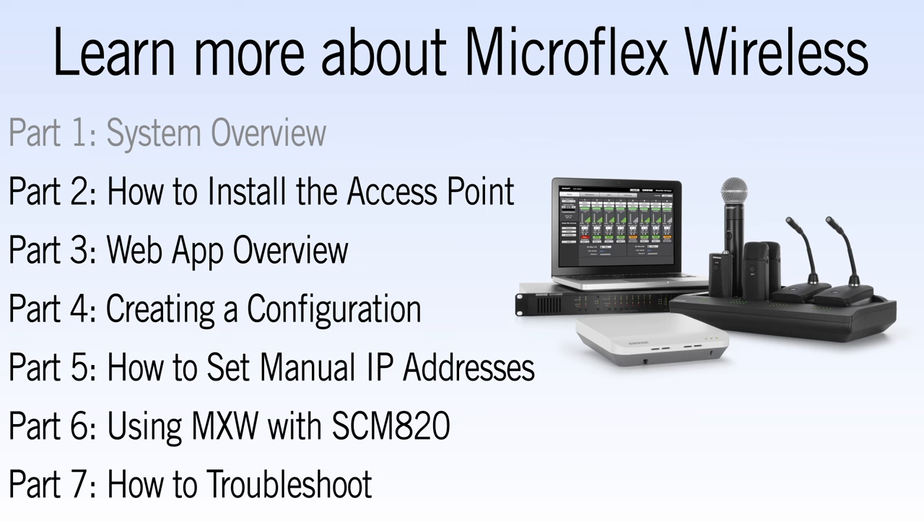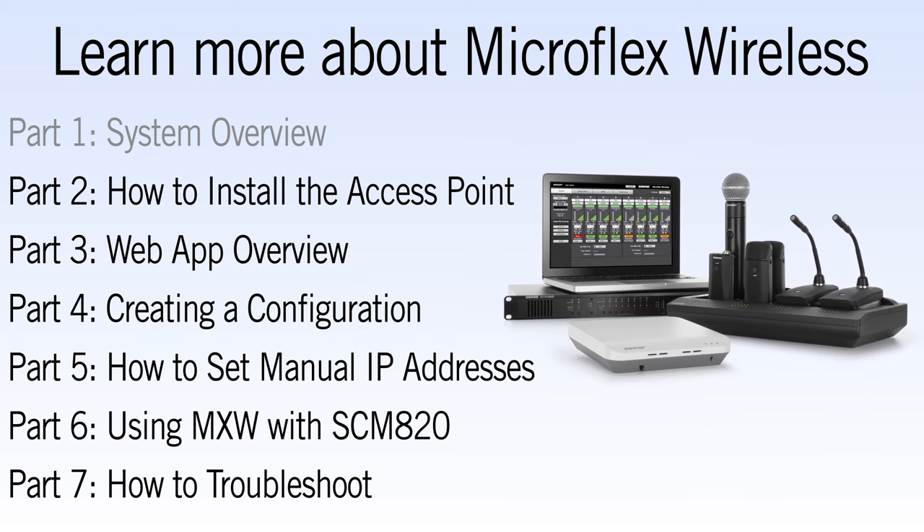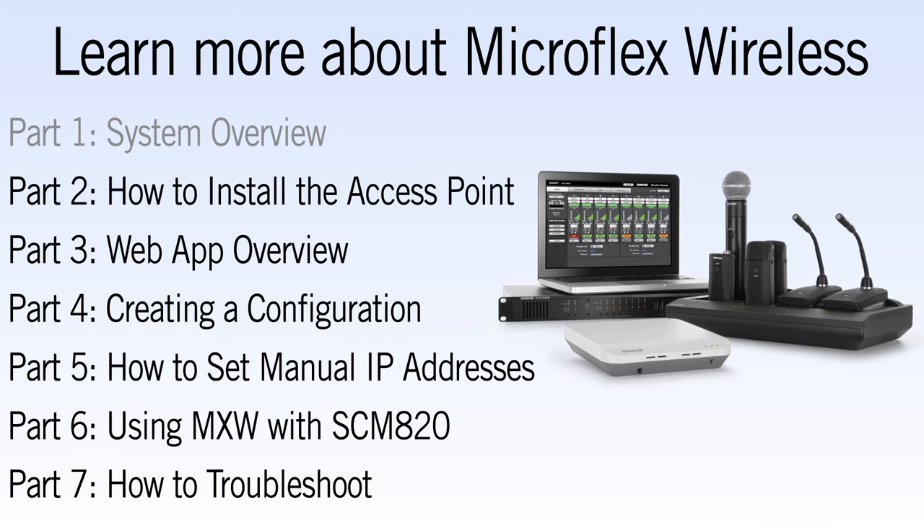The following videos in this series will walk you through everything you need to know to install a MicroFlex wireless system, including mounting and placing access points, setting static IP addresses, and creating configurations.